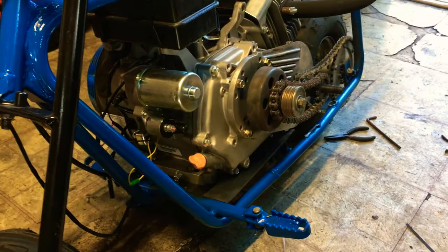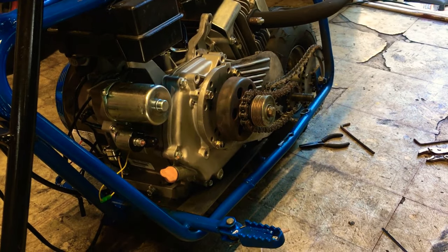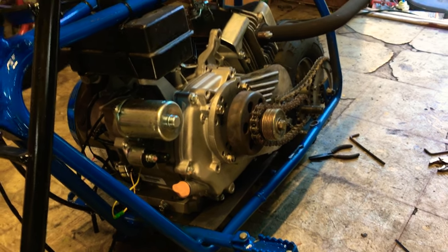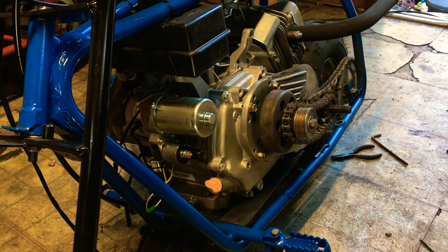So this is the build — it's a stock 420cc Stage 1, stock internals, just an intake and exhaust. At first we had a torque converter on it; we took it off because it made no top end. It was doing like 45 max, but the torque was amazing — you could sit your ass up on the bars and launch the bike off idle and it would just wheelie, you couldn't keep the front end down.